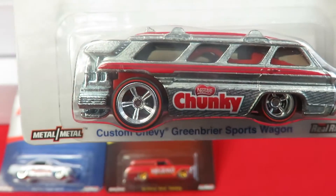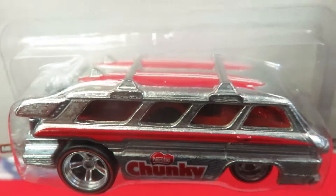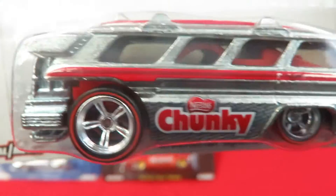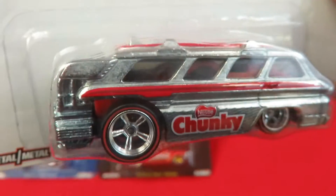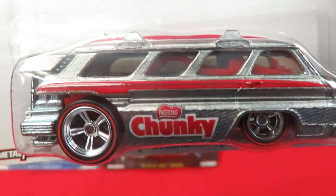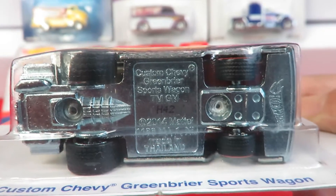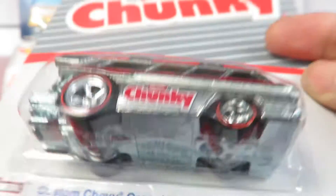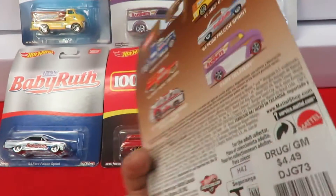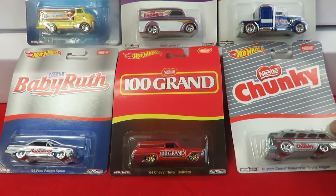We'll start with the first one, the Nestlé Crunch — that's the Custom Chevy Greensboro sports wagon. This is a very nice casting in silver with surfboards up on the roof and a red interior. It's a really nice car they put together. On the bottom it says made in Thailand — unlike the mainline cars made in Malaysia, the special cars are made in Thailand. On the back of the card it has a picture of all six.